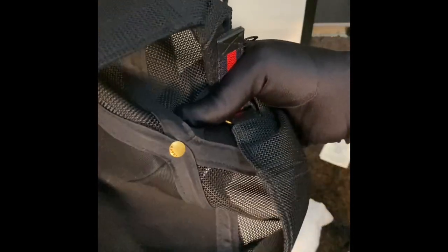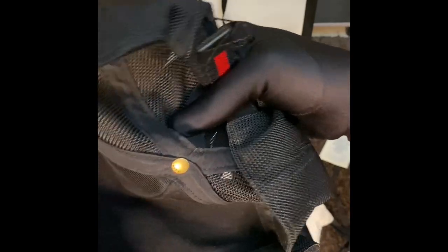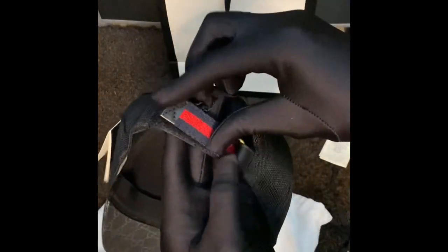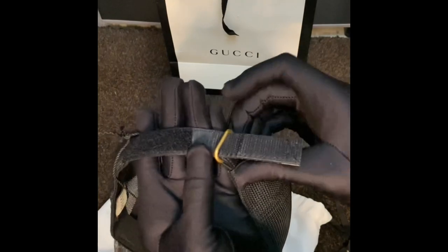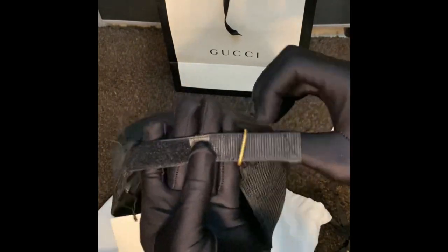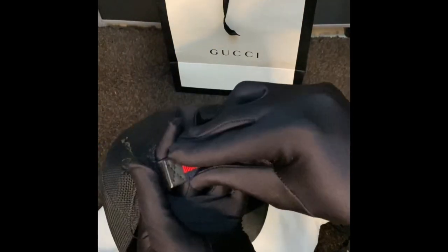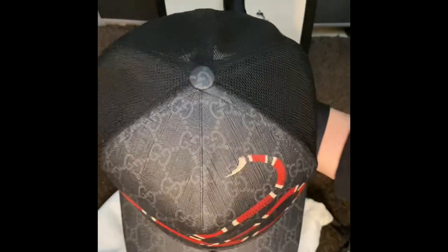It's very comfortable. On the bottom inside, you can see that the Gucci name is stamped — engraved on the metal bottom. The adjustable fit works like this — it's very nice. I believe this cap is available in various sizes; what I bought is a large size.